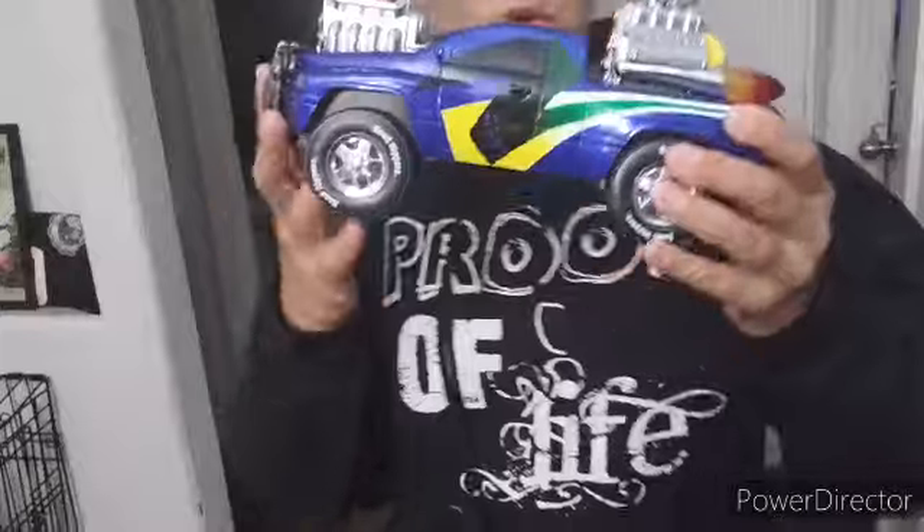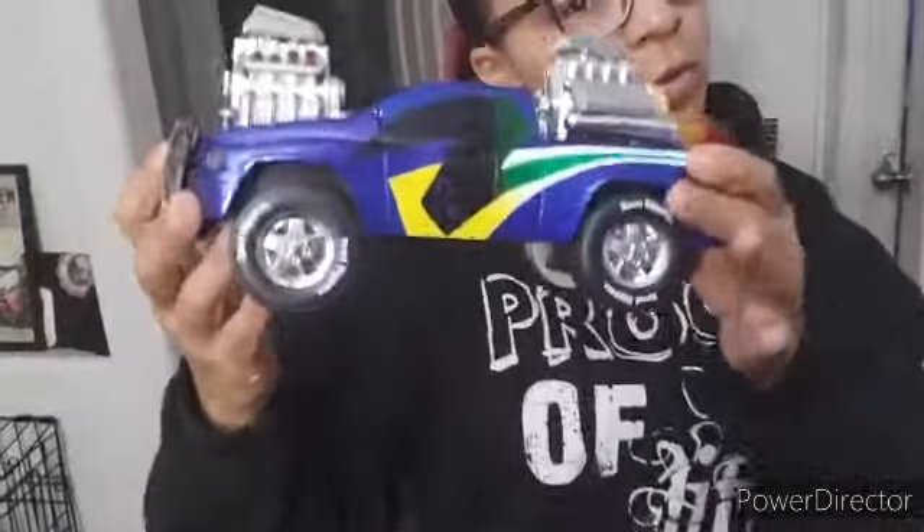Guys, welcome to the page. Eleanor Wonders Why Plush. Y'all know what time it is — it's time for another Road Ripper review. We got this one on eBay. Let's check it out.